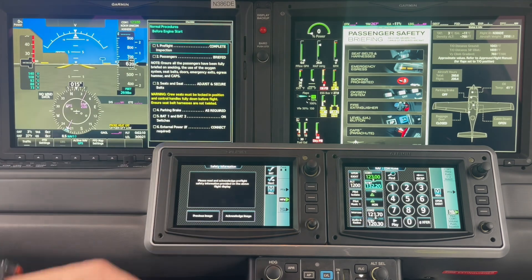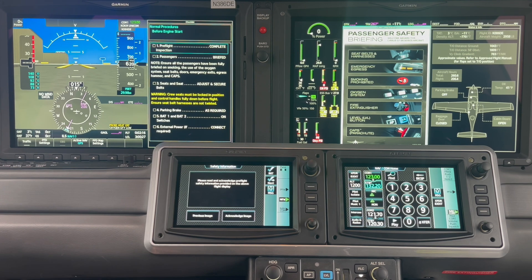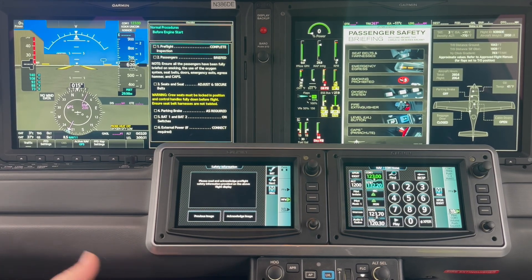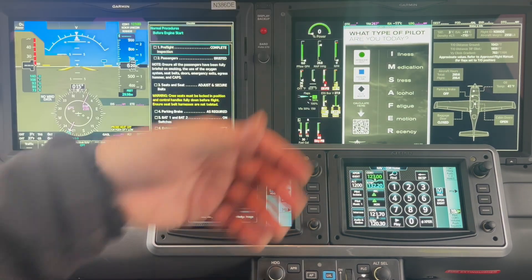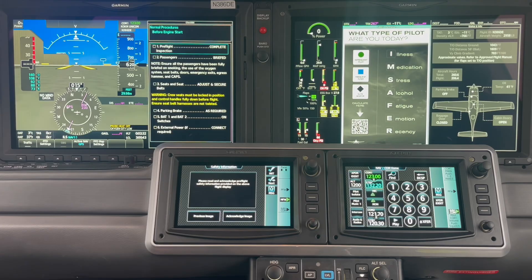Another splash screen on how we can brief our passengers. If they've never had a briefing in a Cirrus before, this should take a little bit of time. We want to cover the level button, the CAPS function, the seatbelt operation, and various other items. Then the I'm Safe checklist — I don't verbalize it for all my passengers all the time, but I do run through it to make sure I feel up to the flight at hand.